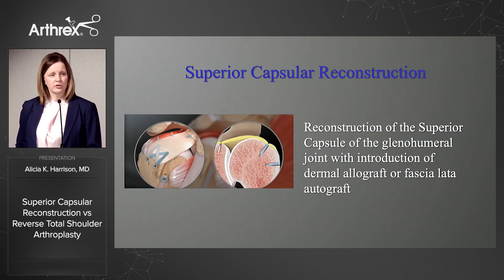So in 2012, Dr. Mihata presented and published his biomechanical study looking at the reconstruction of the superior capsule of the glenohumeral joint. This is done either with the dermal allograft or with fascia lata autograft.